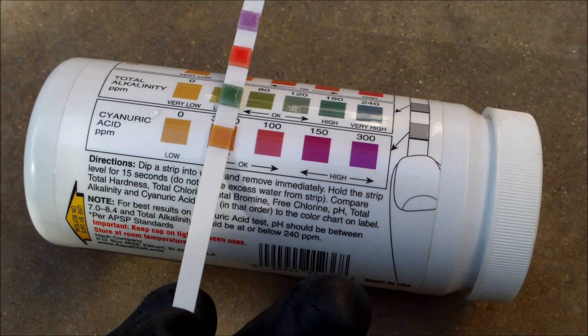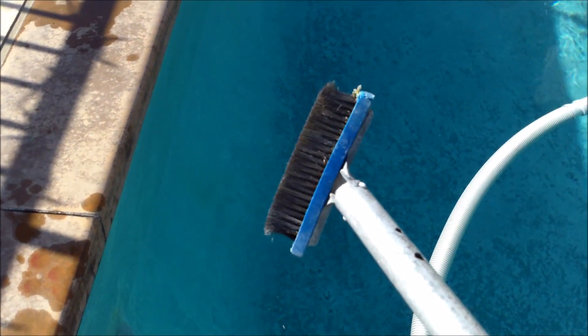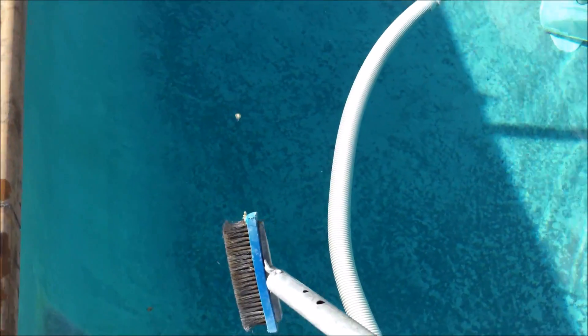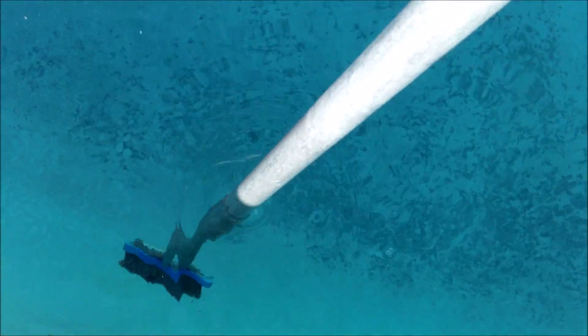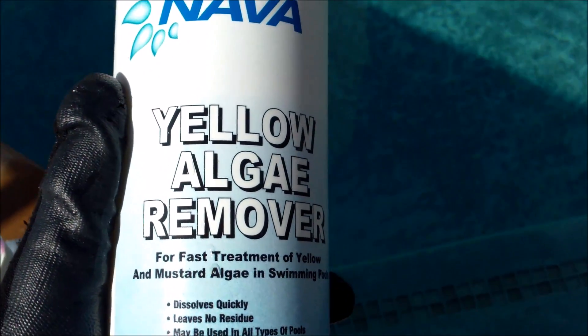If your cyanuric acid is lower than that, you definitely want to add some to bring it up. What you want to do next is take a steel algae brush — I like using this small 6-inch brush, which is really effective in getting the algae off the walls. Brush it right off; it comes off really easy with the steel brush. We're going to take about 4 ounces of this product for the algae spots and the spa area — that should be plenty to kill that, no problem.